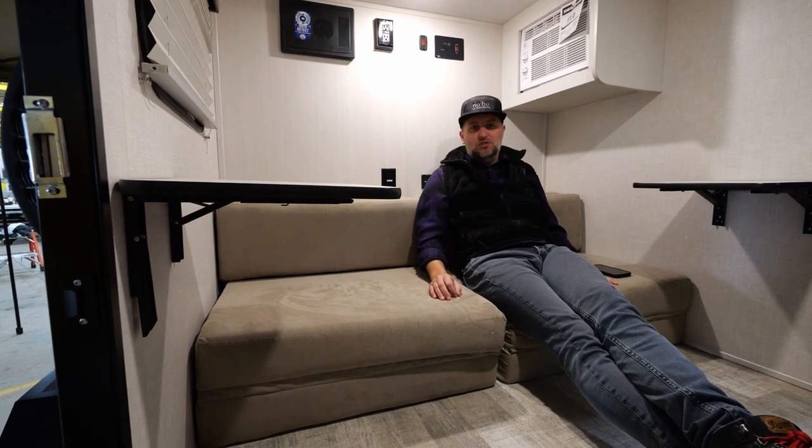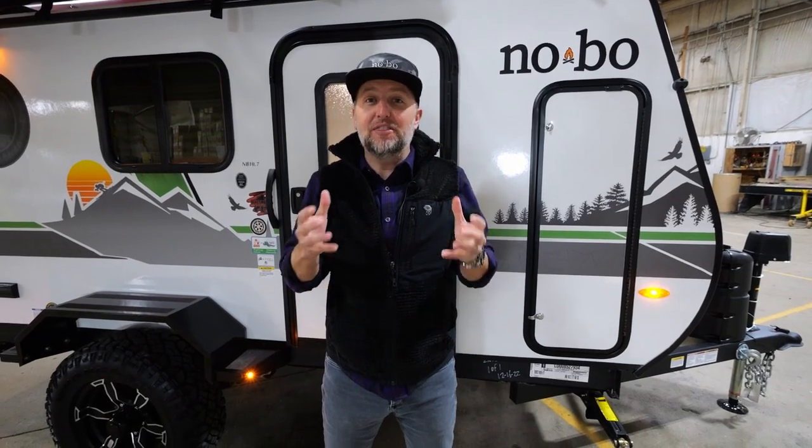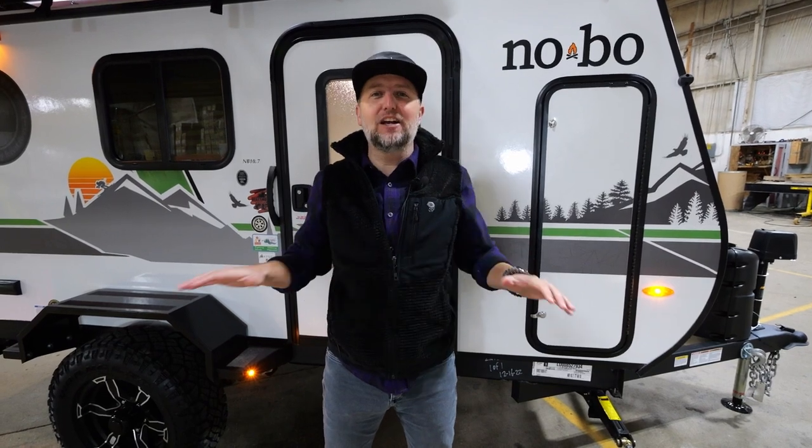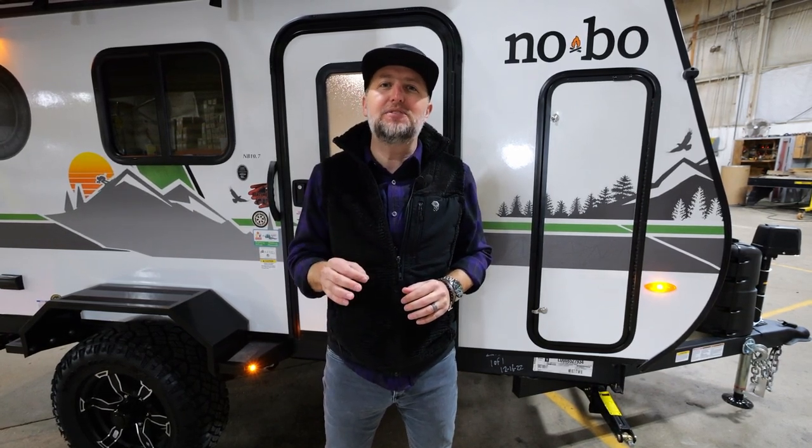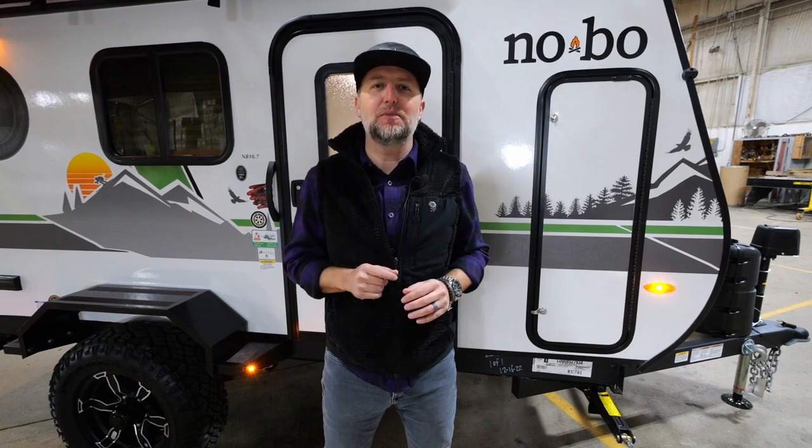Stay tuned for more information. For more information about this 10.7 and the entire No Boundaries lineup, check out forestriverinc.com/nobo, or check out our social channels for the latest up-to-the-minute details and information.